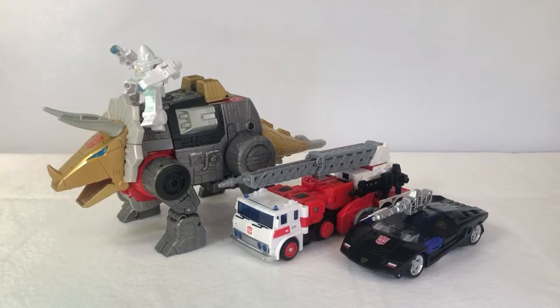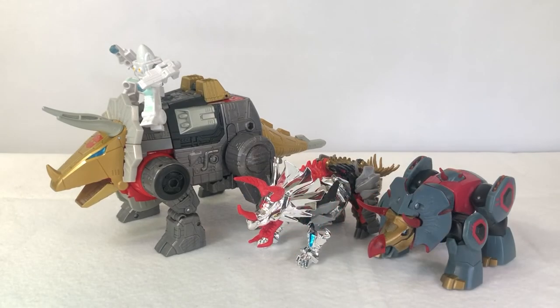Here's how Leader Slug scales with Deluxe Class Deep Cover and Voyager Class Artfire. Here's how Leader Slug scales with Deluxe Class SDCC Slug and Animated Snarl. Again, it's basically Slug, but they changed the name — just go watch the Chris McFeely video.